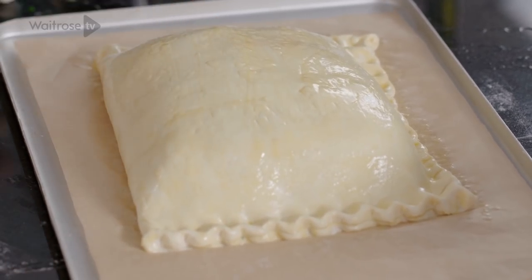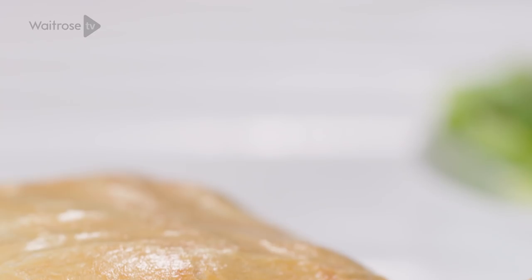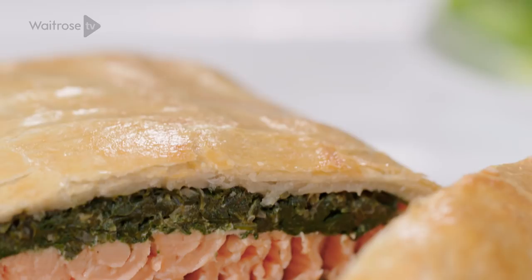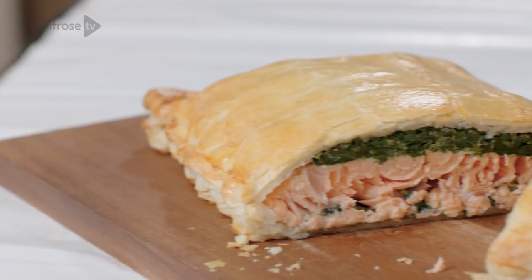You can chill this now until you're ready to bake. Otherwise, cook it for 25 minutes until puffed and golden brown and cooked all the way through. All you need to do then is slice and serve with salad or green vegetables. For more delicious recipes, don't forget to click to subscribe.